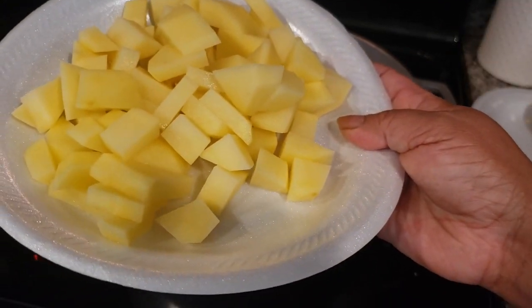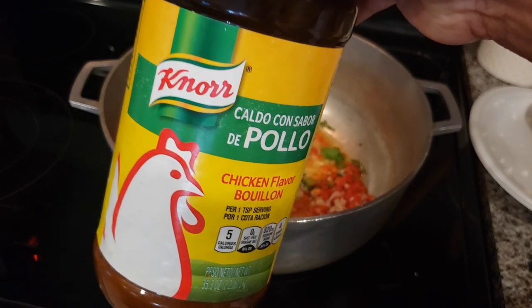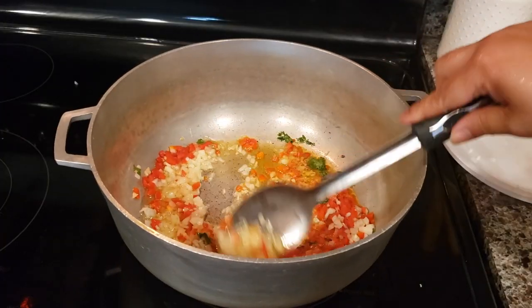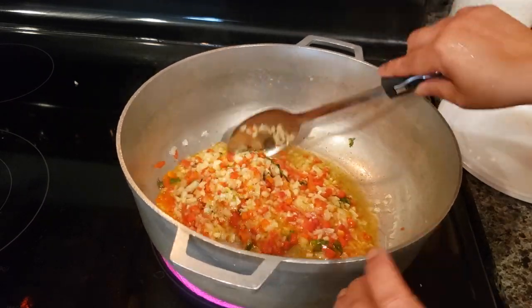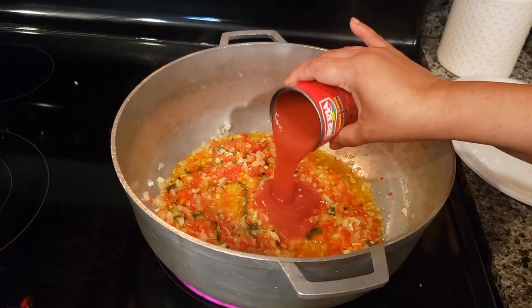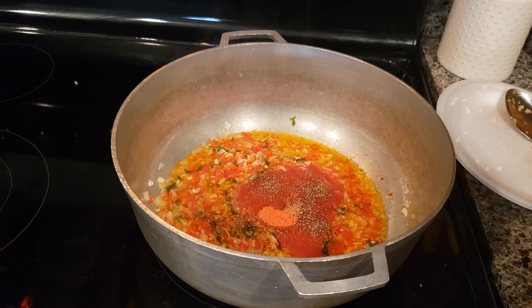I have two medium potatoes, peeled, washed, and cut into small pieces. We're going to use half a big can of tomato sauce, one envelope of sazon, and one chicken bouillon cube. We're also going to use one teaspoon of oregano and approximately half to one teaspoon of black pepper.